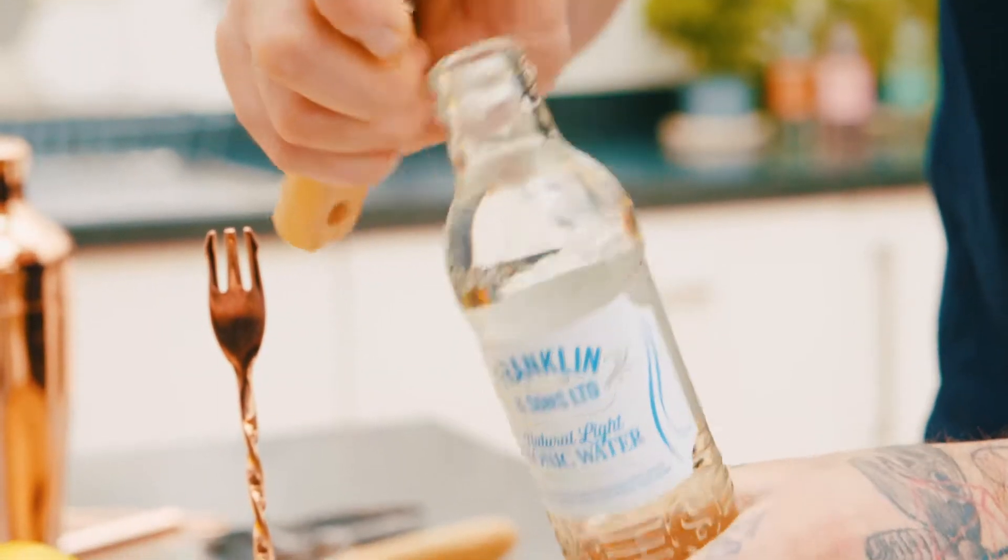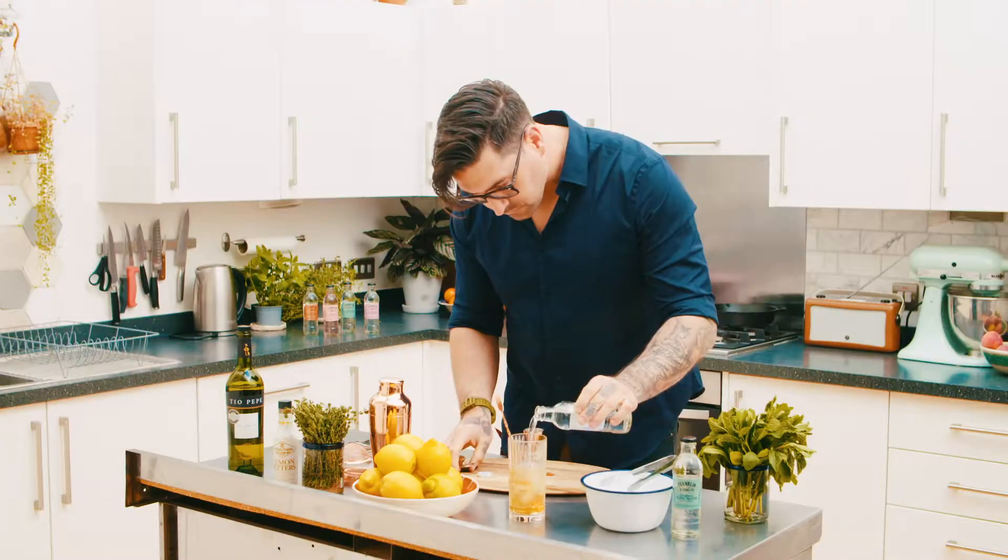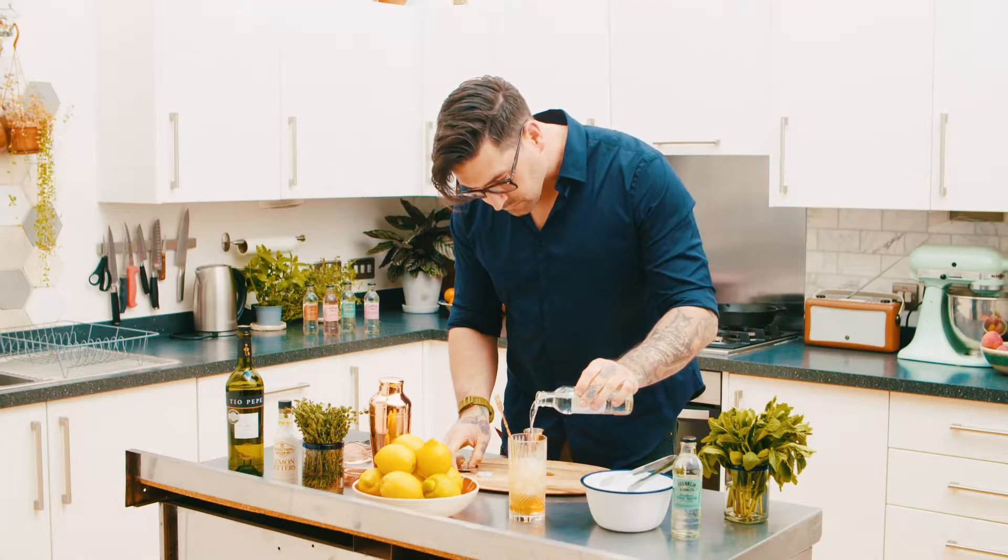This lighter tonic is all-natural, has a hint of British sugar beet, and is carbonated to the highest effervescence so you'll get the best flavor and fizz in your drinks.